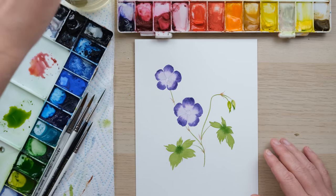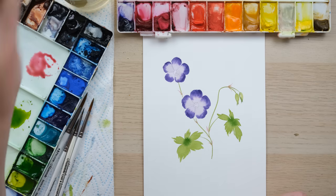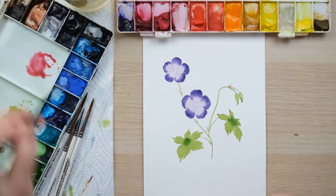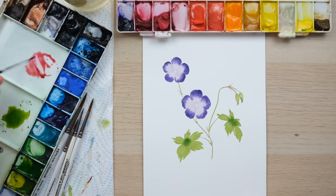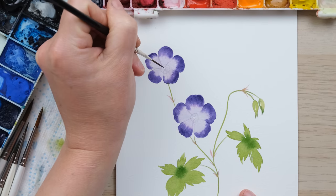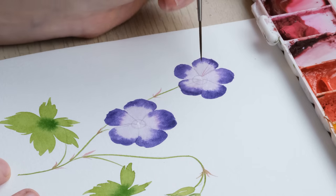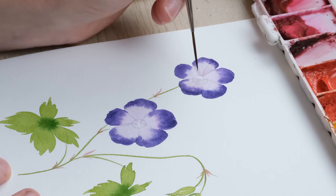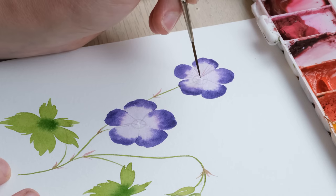We've got all our basic washes in now, so we want to let that dry 100%. Then it's time for some detail — that wonderful mixture of permanent rose, burnt sienna, and imperial purple is going to be perfect for the very fine petal veins found in a Roseanne geranium.